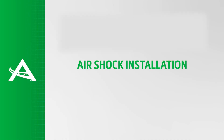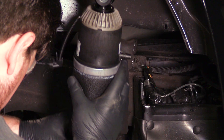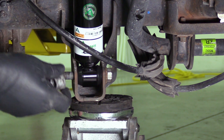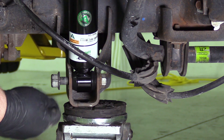Air shock installation. Warning: tighten all nuts and bolts to manufacturer specifications during the installation process. Install the air shock back into the vehicle. Support the axle to install and tighten the upper and lower mounting bolts to manufacturer specifications.